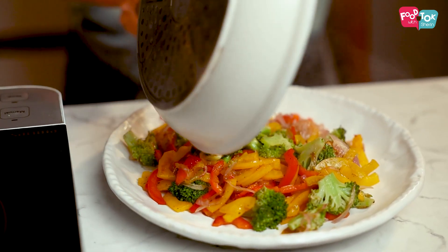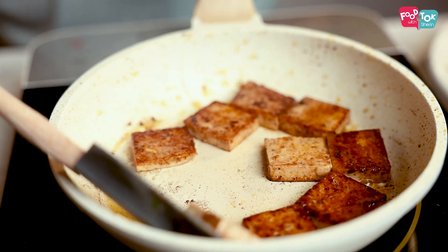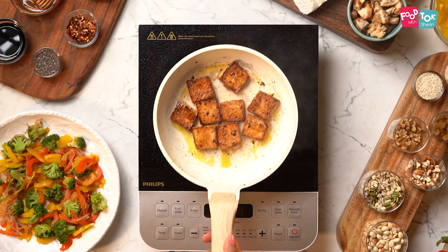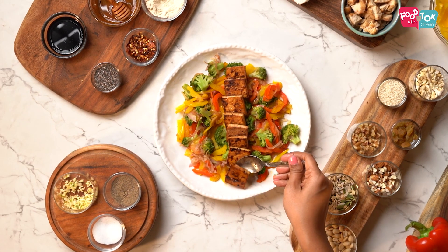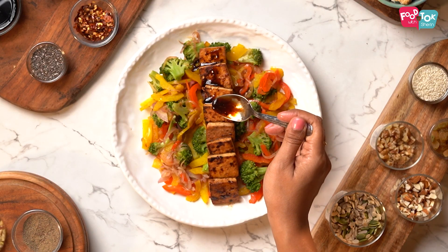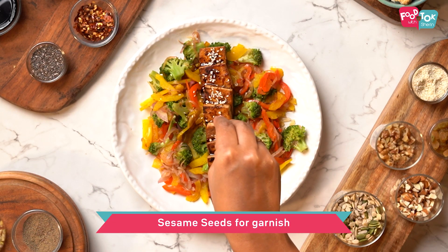In the same pan add a little more oil and add the tofu pieces. Cook on both sides and add some of the dressing again into the pan. Place the tofu pieces on top of the cooked vegetables and pour some more of that sweet chili dressing on top. Garnish with sesame seeds before you serve it.